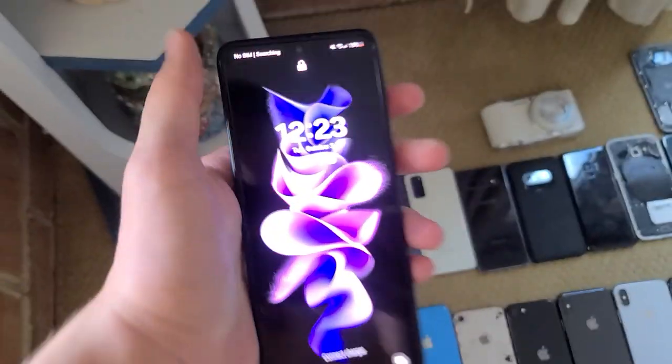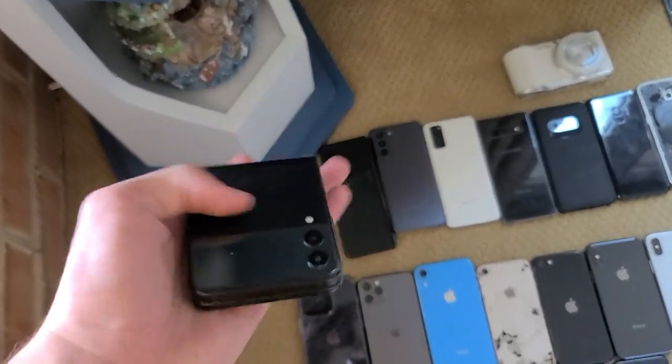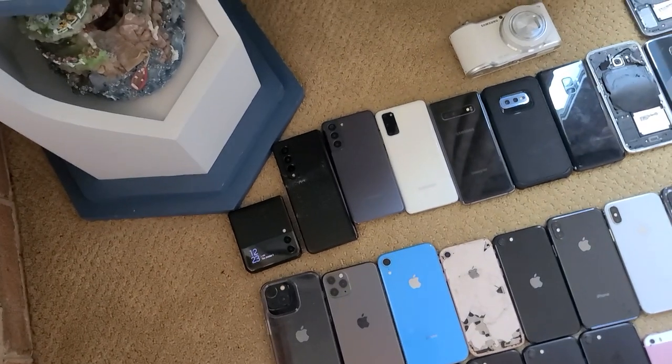This is a pretty recent one for me. I got a Z Flip 3. This thing works, but it has a small black dot. Otherwise it's working. I got it for $60 on eBay, which is pretty good.